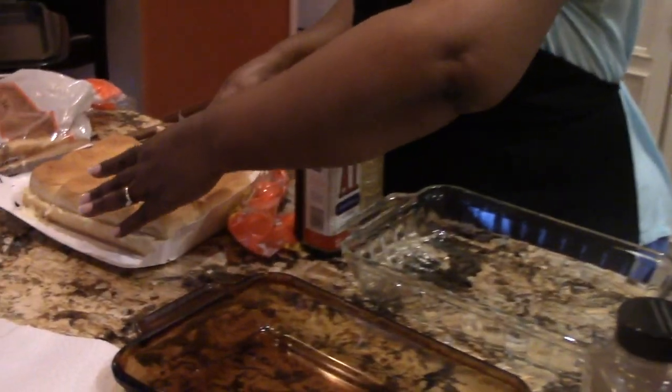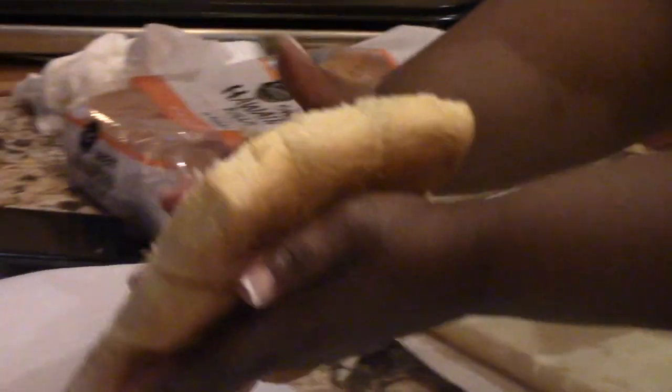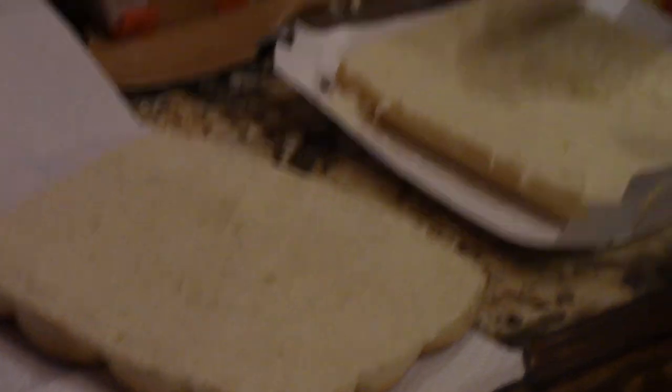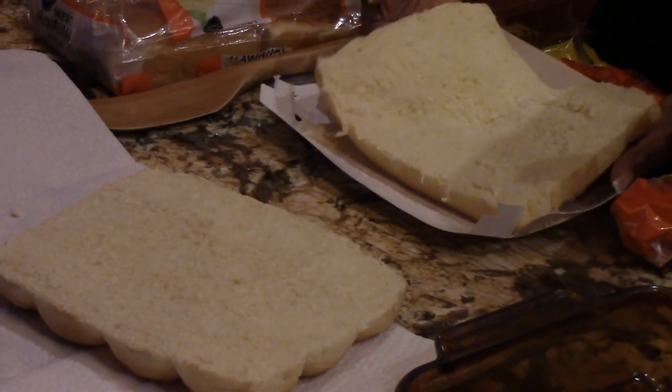I'm using Hawaiian rolls. I took a serrated knife and cut right down the middle. I'm taking it apart, turning it over — here's the bottom. I'm taking the bottom off and putting it right in this pan.